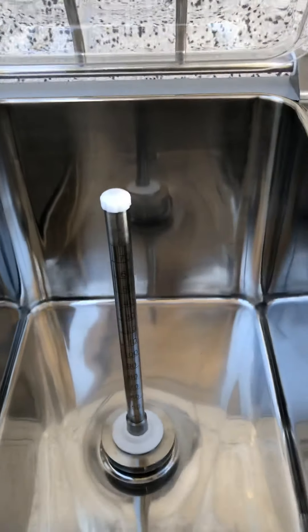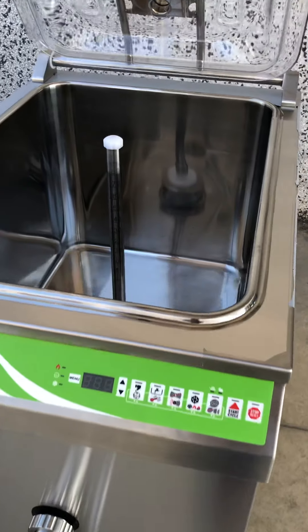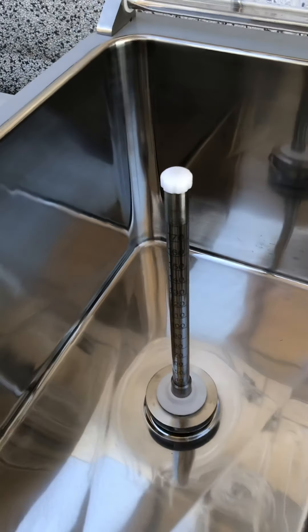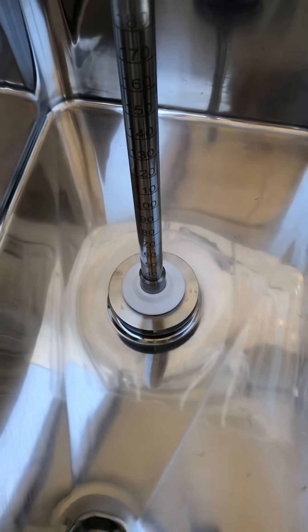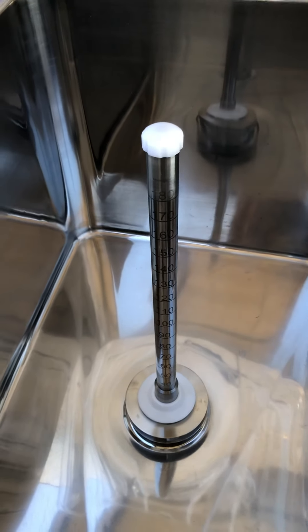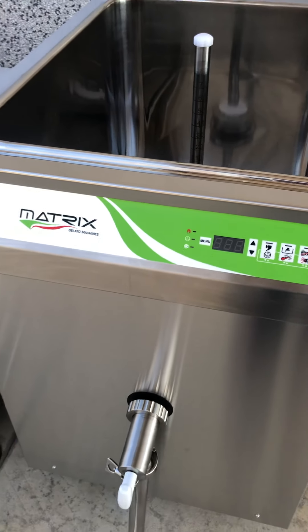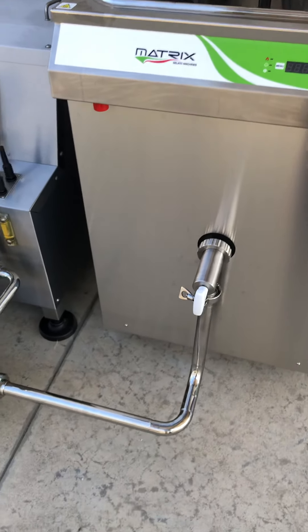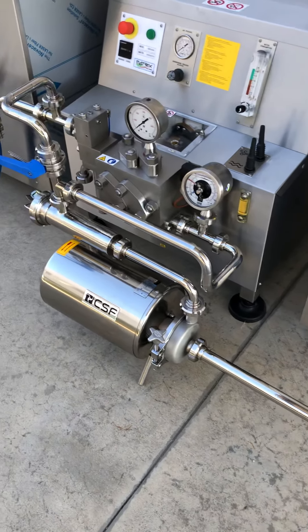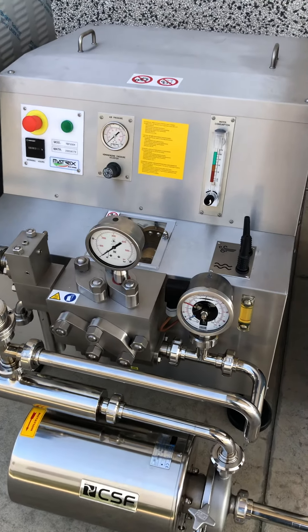We are starting from the pasteurizer, 180 liters. In this machine, the ingredients like milk, cream, stabilizer, and sugar are dosed, mixed, heated up to 85 degrees, pasteurized, and then the mix is passed through the sanitary pump and the filter to the high-pressure homogenizer.